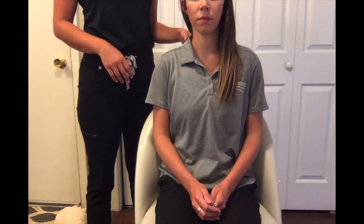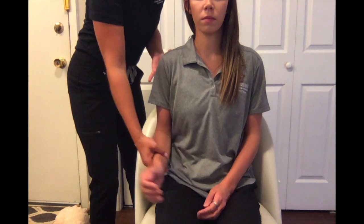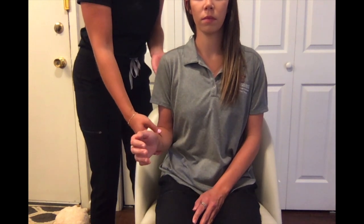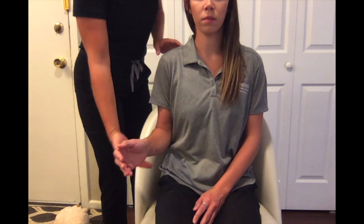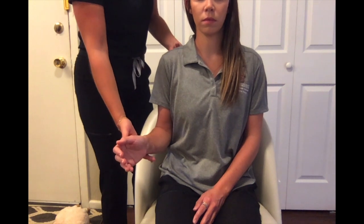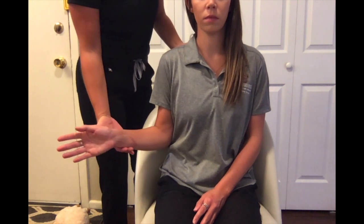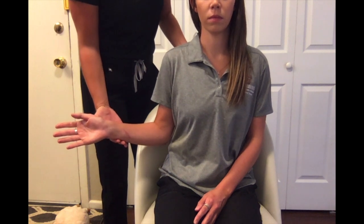For MMT testing of shoulder external rotation in the gravity minimized position, have your client seated in a chair with their elbow adducted at their side at about 90 degrees. Have them externally rotate — you can also place your arm here for stabilization if they need that extra assistance. While they do the external rotation, palpate the rotator cuff muscles on the posterior side of the shoulder.